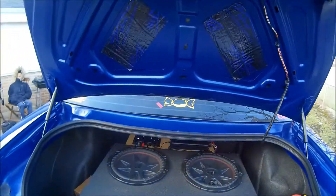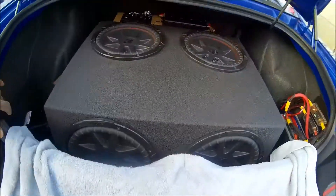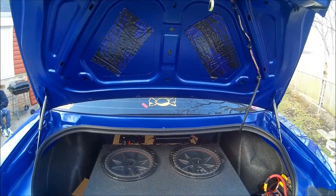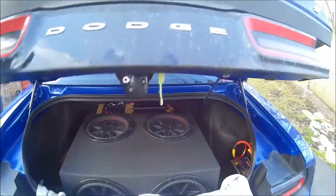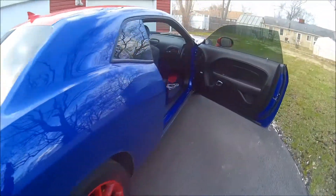We're going to do 100% coverage on the trunk rear, and then also deaden behind the lights and of course behind the license plate. That's gonna clear everything up, and then of course on the inside you can see my speakers — pretty much wrapped up in here.